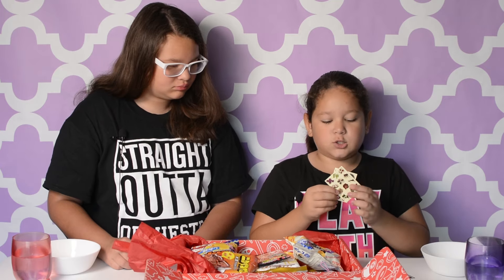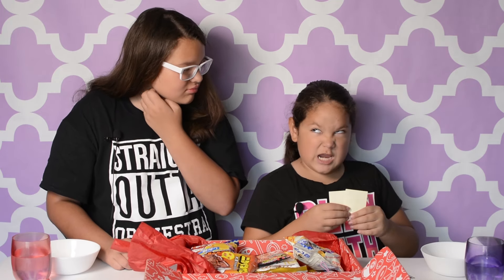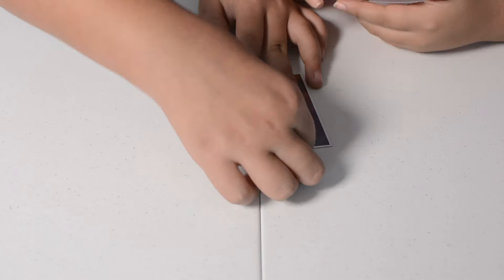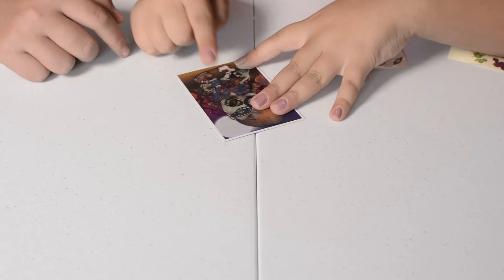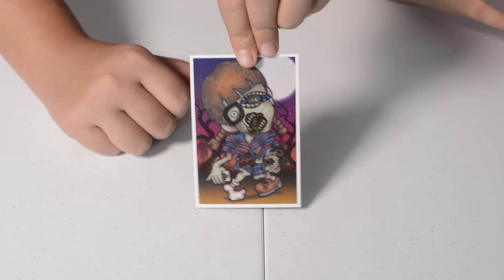And this is the face. So we're going to be putting the face on there and we're going to make a scene because it's a zombie. There — and that's our zombie.